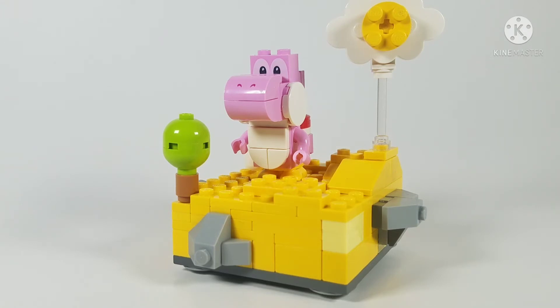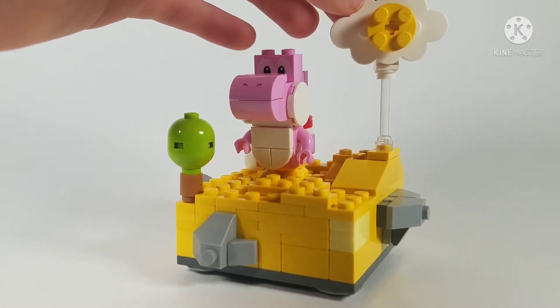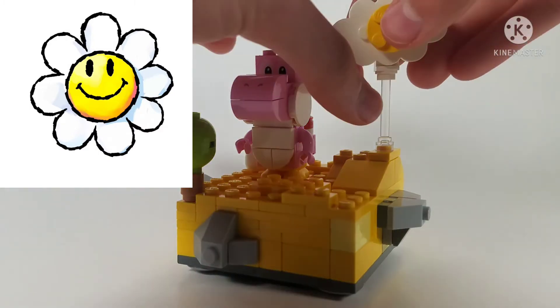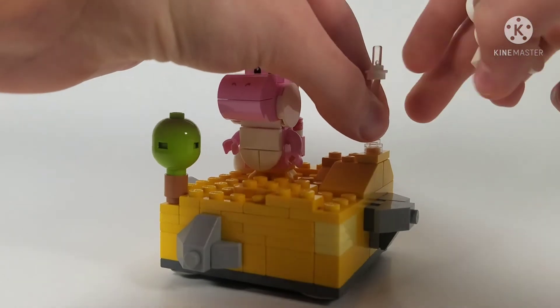One thing you may have noticed is this element at the top. It's meant to represent those sunflowers — the happy star/sunflower things from the game. Let me take it off the clear stand to give you a better look.